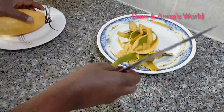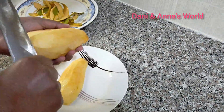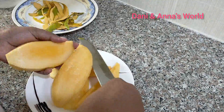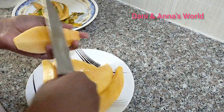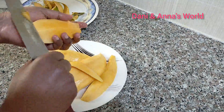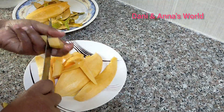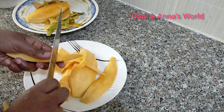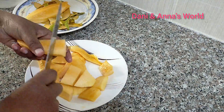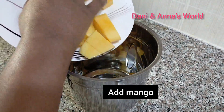We will have to start with the pan. The pan is ready. Let's take a blender and put it in a blender.